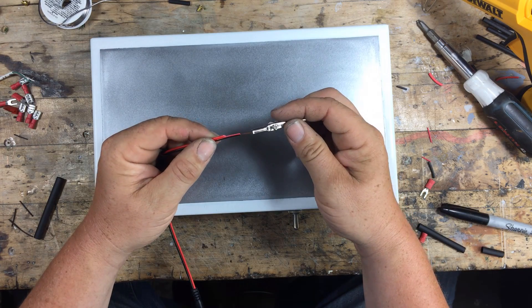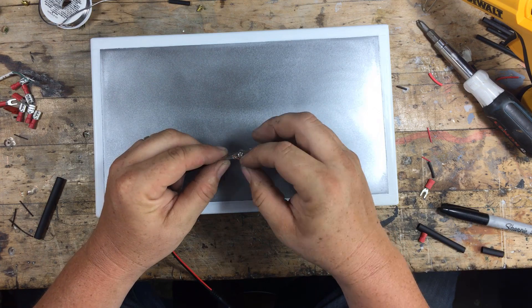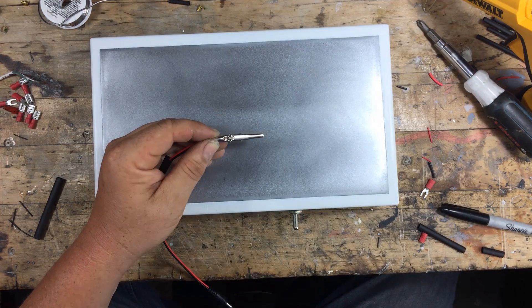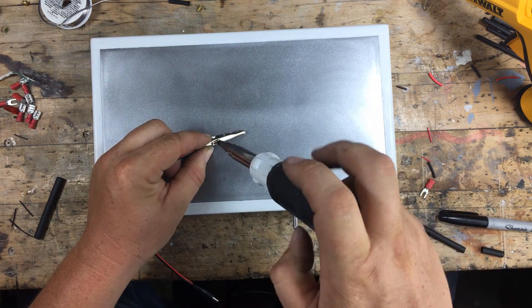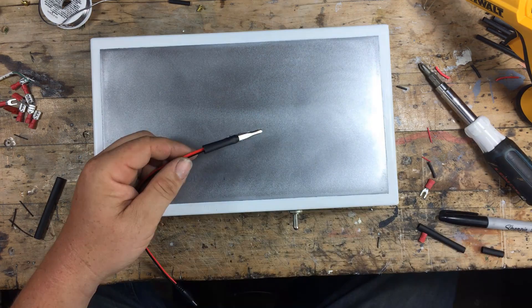I've cut the red wire off this pigtail — we don't need it. Slide on a piece of heat shrink and attach the clip. You may have to strip the wire back a bit, but that's okay. I wouldn't skip the heat shrink on here because it does a lot to reinforce the connection, and this part will get a lot of flex anyways.